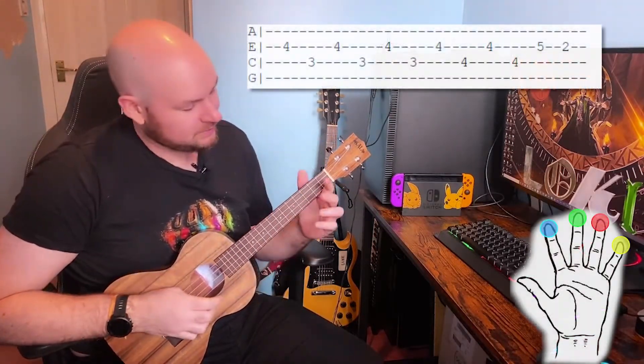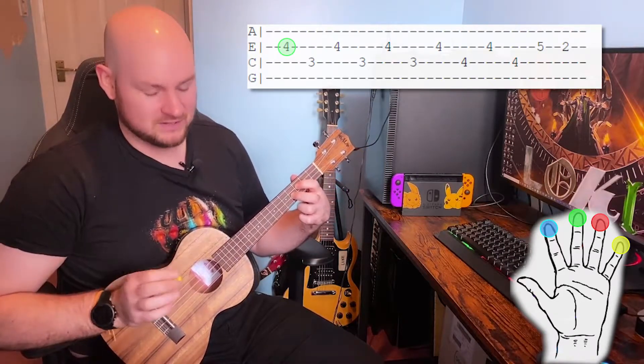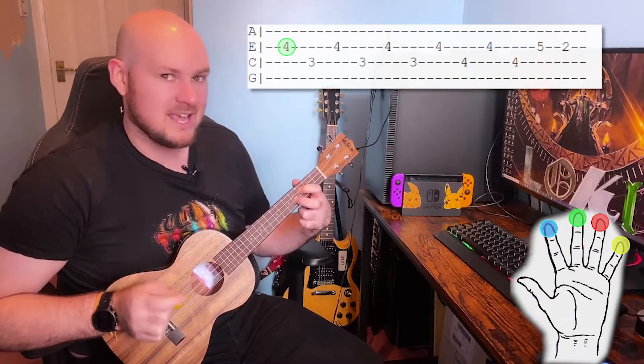For the first section we're going to place our middle finger on the fourth fret of the E string and our first finger on the third fret of the C string. From here we're going to play E, C, E, C, E, C.